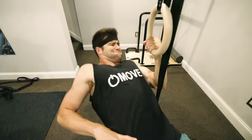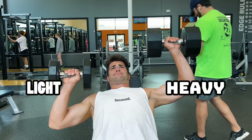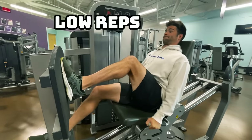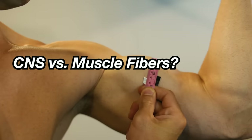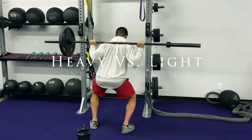But is there any significant difference when both are taken to failure? That's exactly what I decided to find out in this video, training one side of my body with lightweight for many reps, and the other side heavy for a small amount of reps. Dense mass versus toned, strength versus hypertrophy — what will happen to my body? This is my one-week journey training one side heavy and the other side light.